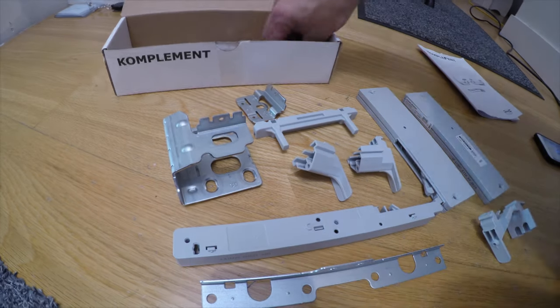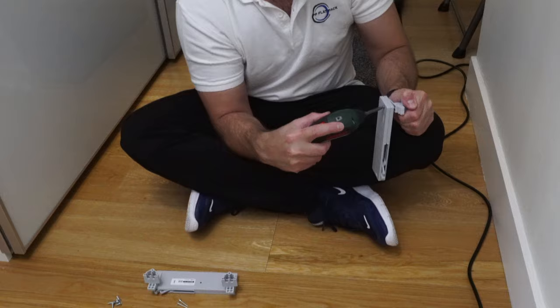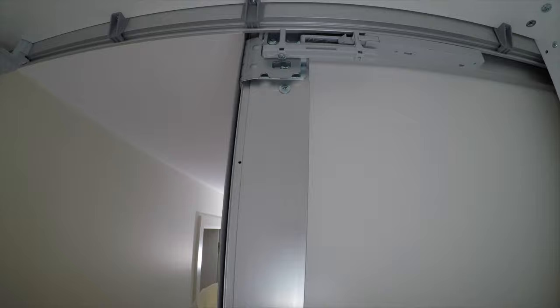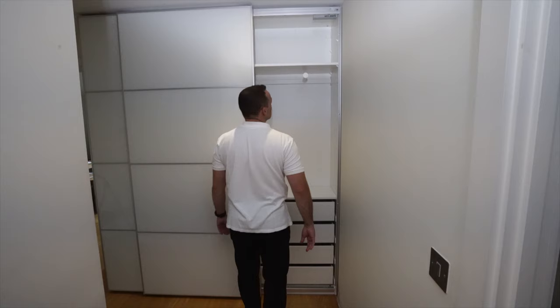I'm going to show you how to install and correctly adjust a soft closing mechanism for IKEA PAX sliding doors. I'll explain everything about how all the brackets work, whether your outer doors are on the left or on the right, and how to mount the brackets on the doors and on the top rail of your PAX wardrobe. Let's do it.